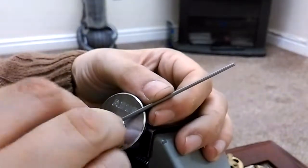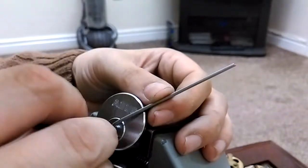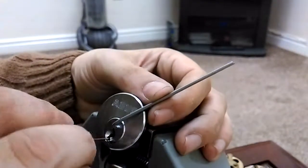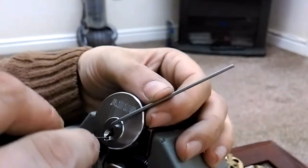Got a click there or something. There we go — we got a nice deep false set.